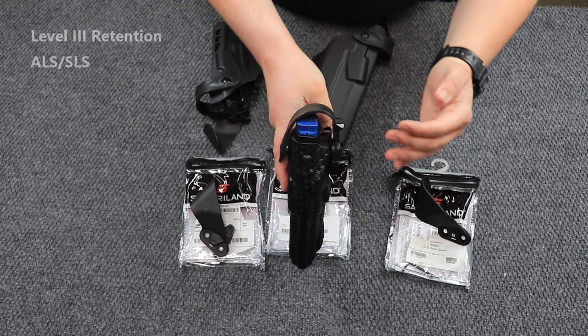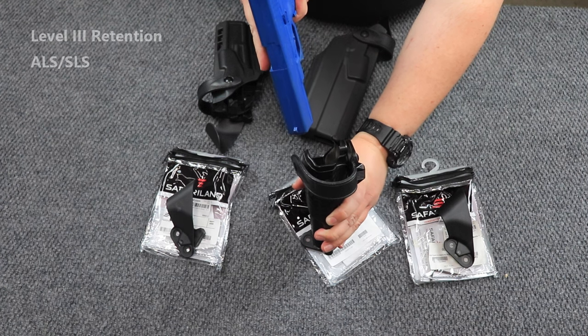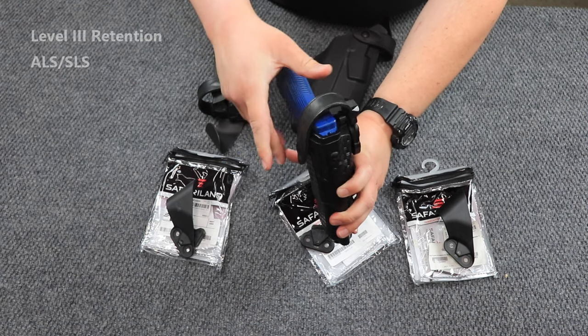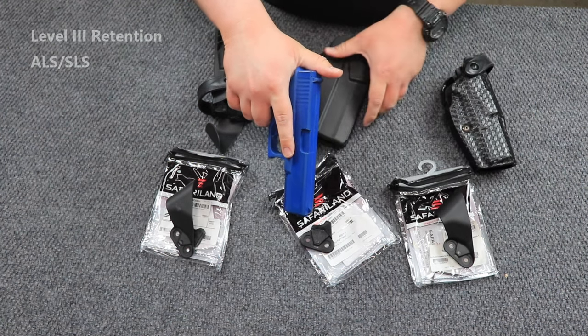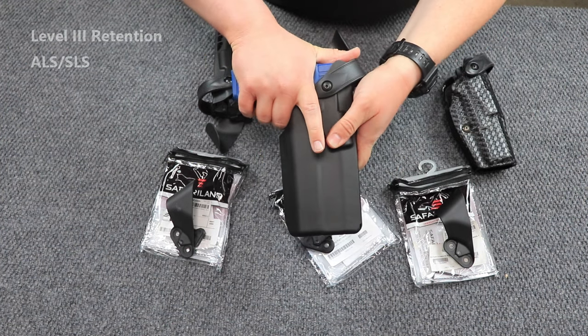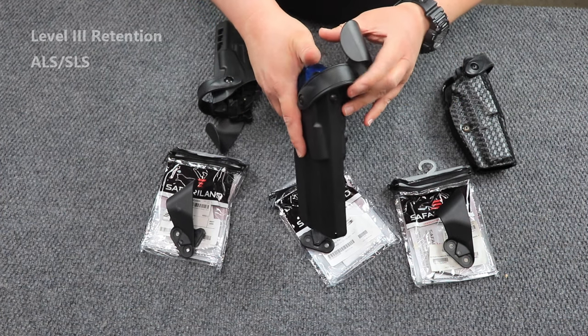— if someone were to come up, they could easily push down and then strip me of my firearm a lot easier. So that is the purpose of what a hood guard is. Some people don't like it and they will remove it, but that is entirely up to them and perfectly fine if they want to.